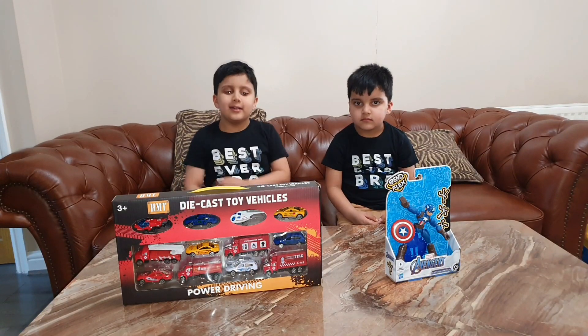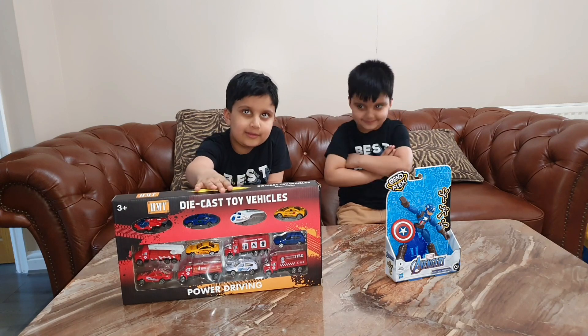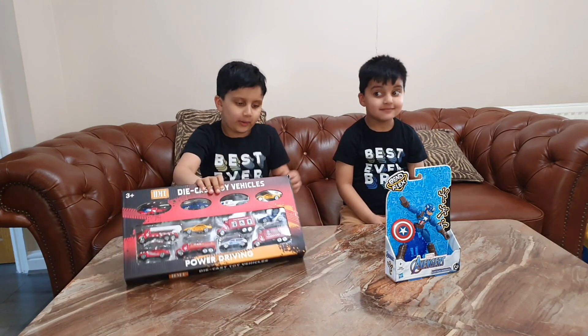Hello everyone, today we have bought some new toys. Let's unbox them.